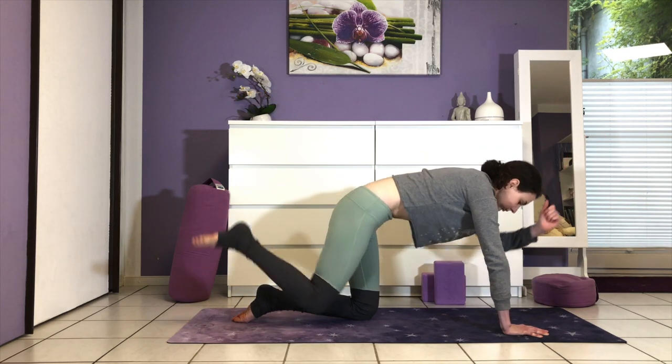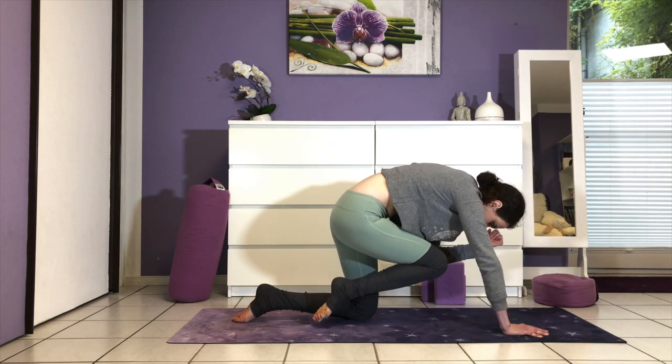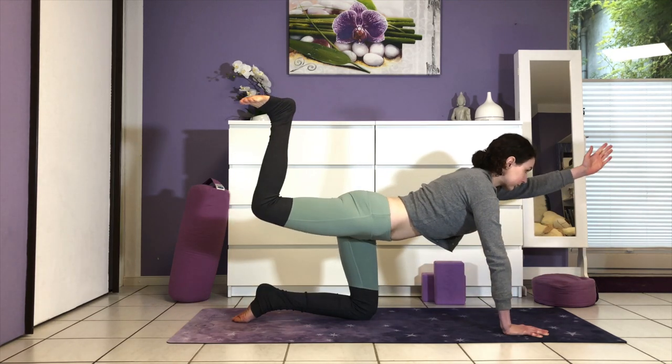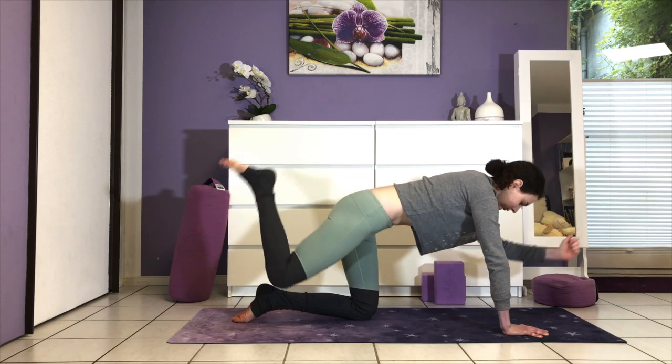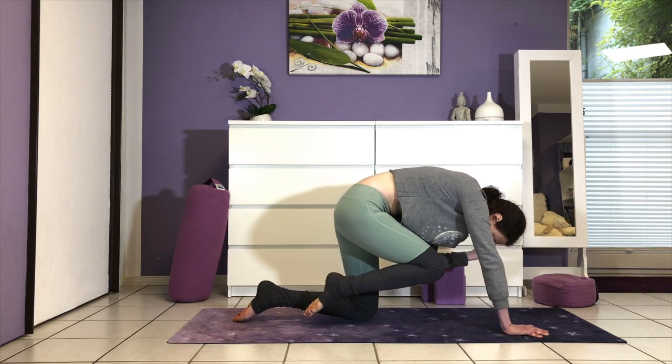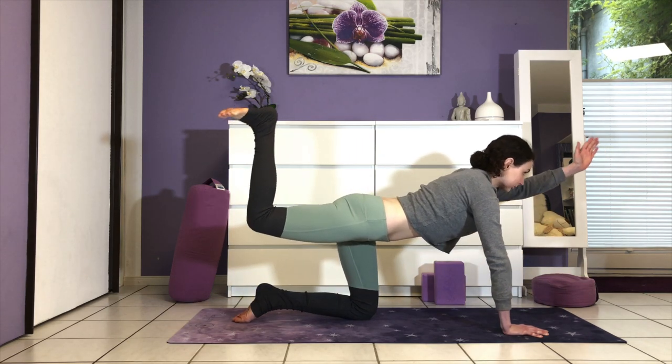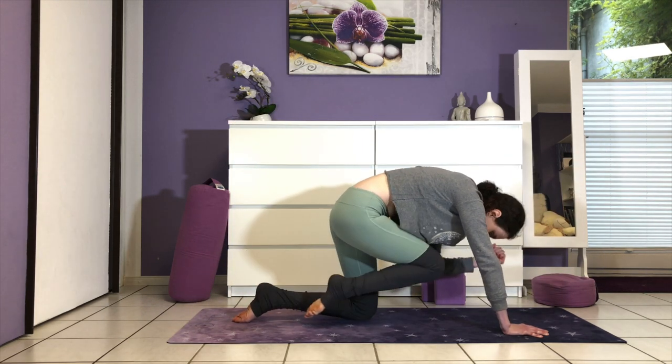On the out-breath, draw knee and elbow in towards the chest. A few more on your own now — flow with your breath. This is a great strengthening exercise for your back, the leg, the hamstrings, and your core.